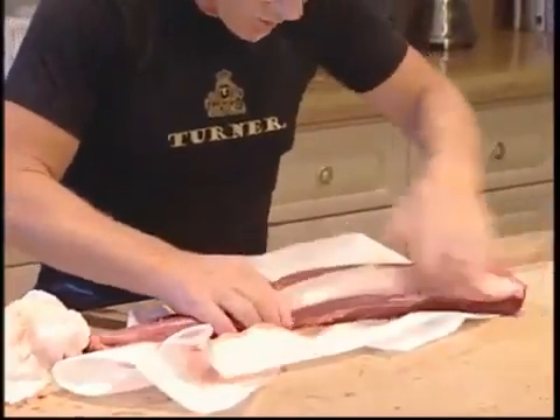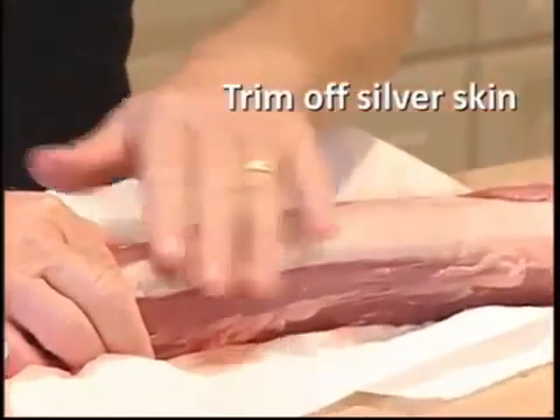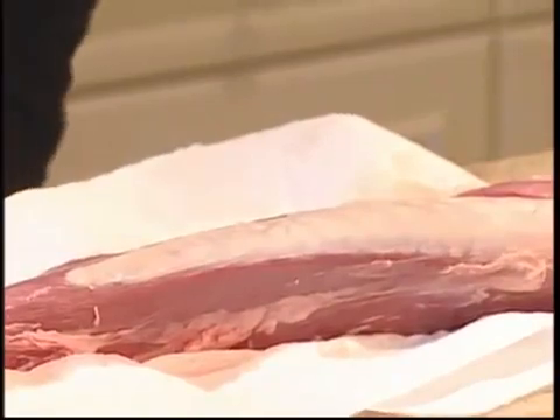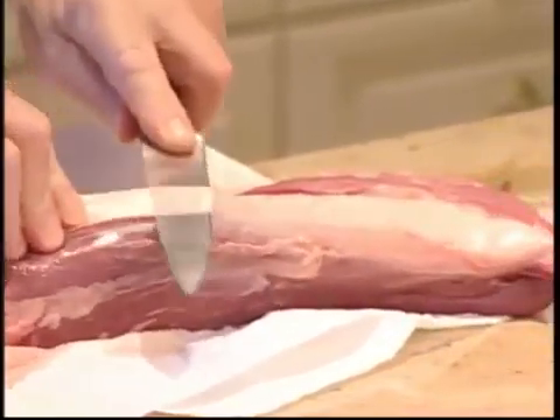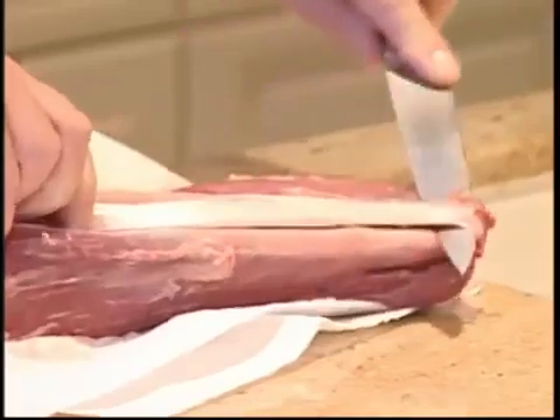The silver skin is this little piece here and it's like a piece of tendon tissue. So we're just going to trim that off. I'm just going to take a knife and peel it off — going nice and slow rather than fast. Normally I just tear through it but I'll go slow so you understand — just take that off.